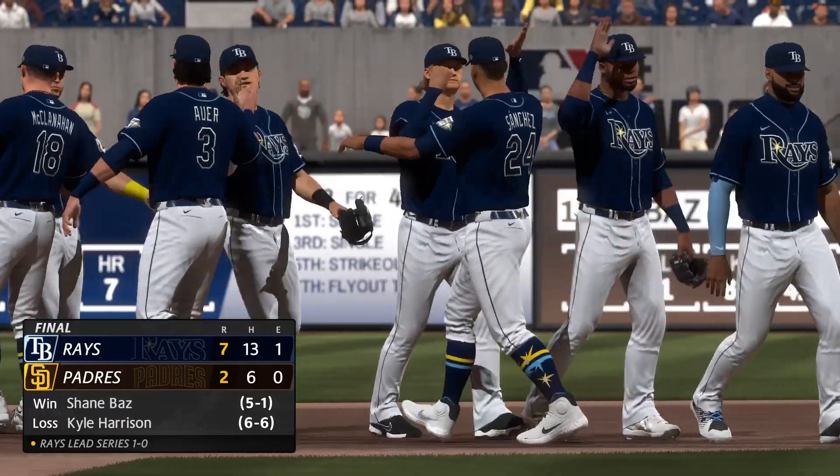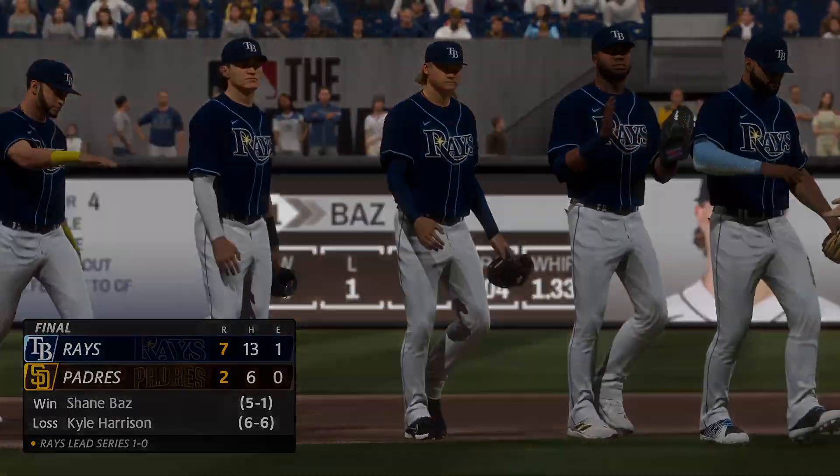For Chris Singleton and our entire outstanding crew here at MLB The Show, I'm John Shambi — we'll see you soon.